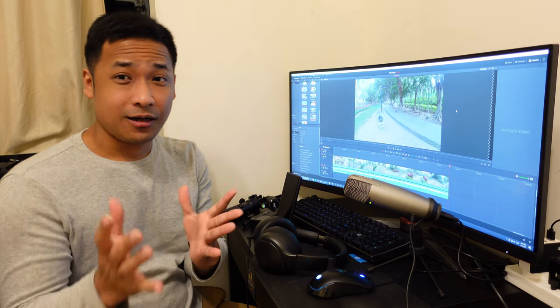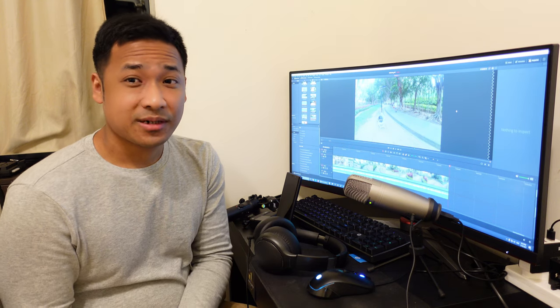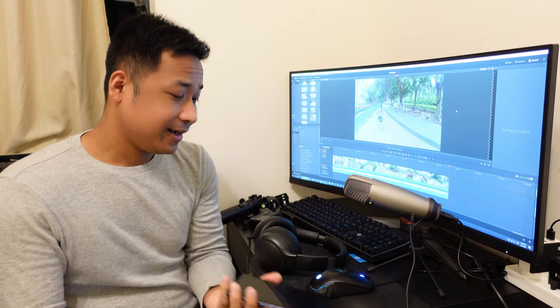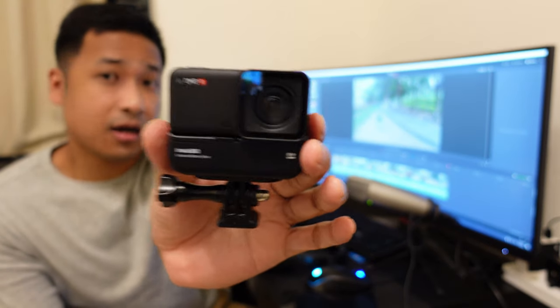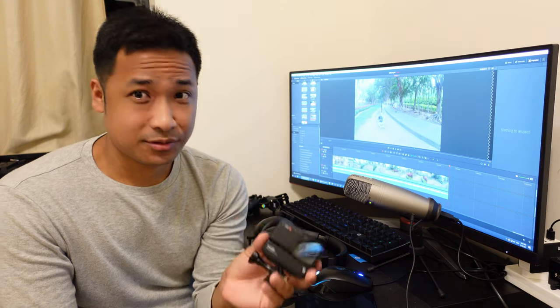I hope you liked those footage comparisons. If you did, consider subscribing and liking. Those footage were shot with my Samsung Note 9, and this other one I used is the action camera Insta360 R1. I made a small mistake when I took the footage - I put it in HDR mode, which I should not have done.